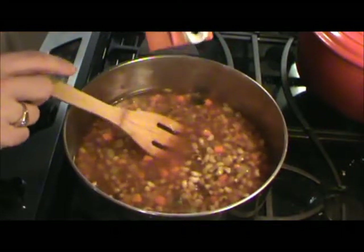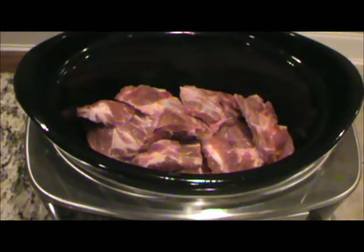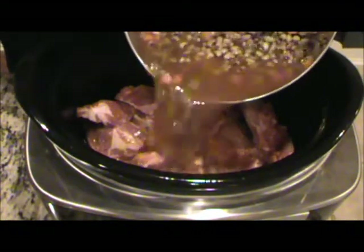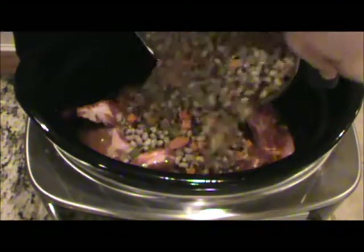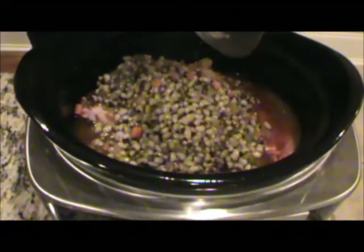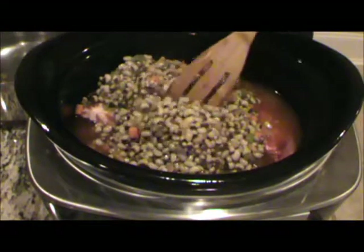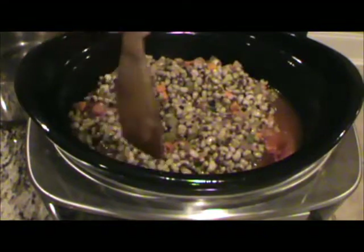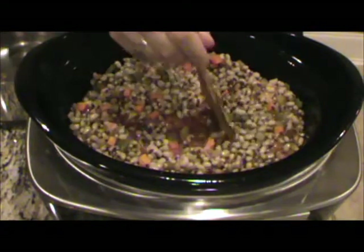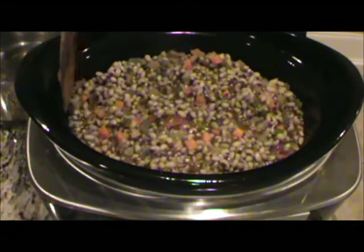Then we'll add it back over there to our neck bones. I've brought my peas and everything up to a slight simmer and I'm pouring all this over the neck bones. These neck bones are gonna give off a lot of liquid too. We're gonna kind of push these peas down in there and make it flat because you don't want them sticking out of the liquid.